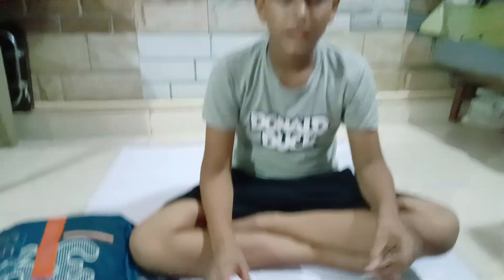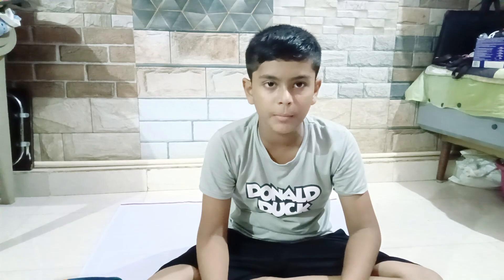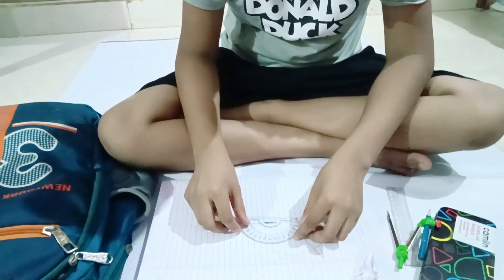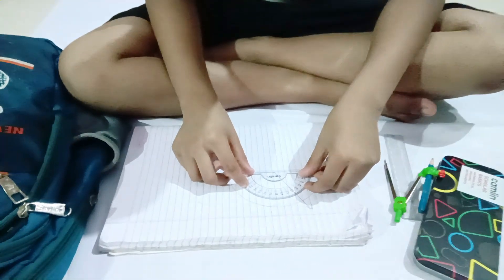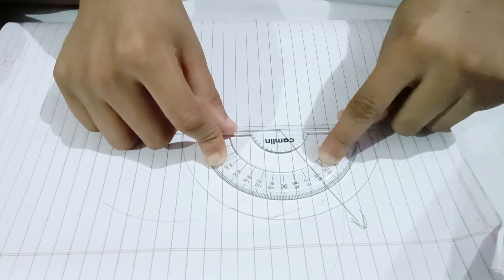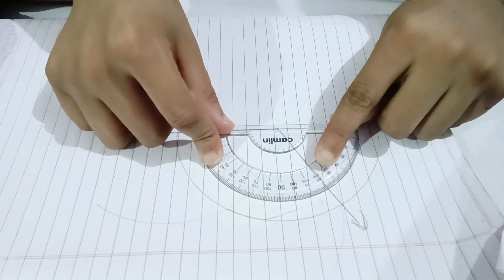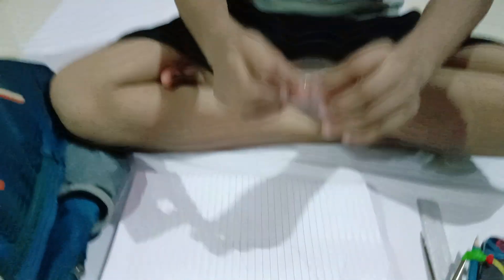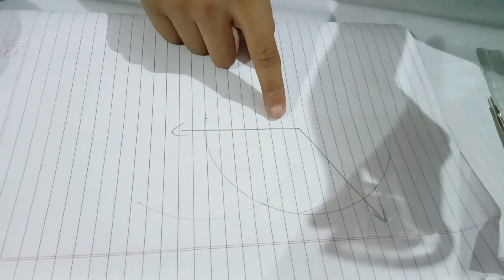Now we will see how many centimeters it is with the protractor. It is coming 120 degrees — it is called an angle. It is a 120 degree angle, see.